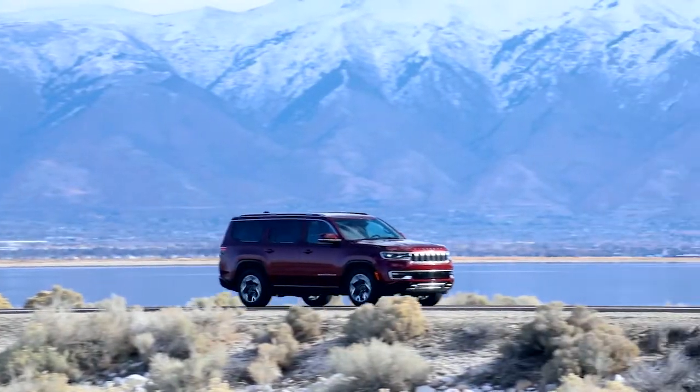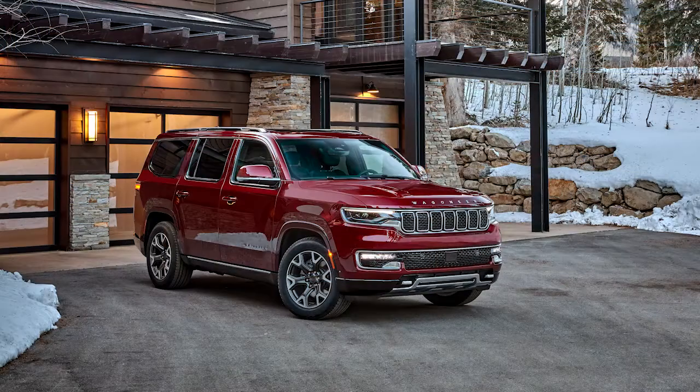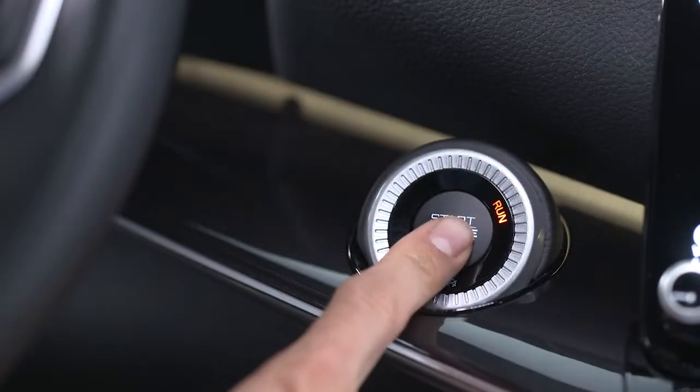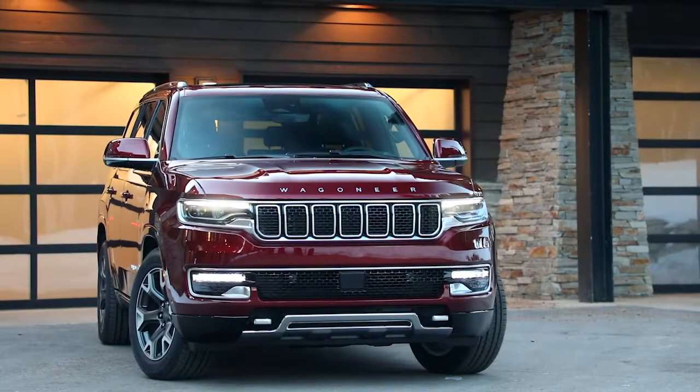In the event of a flat tire, first make sure you're parked on a firm, level surface, safely away from traffic. Avoid ice or slippery areas. Turn the hazard lights on, turn the ignition off, and set the parking brake. There should be no one in the vehicle.